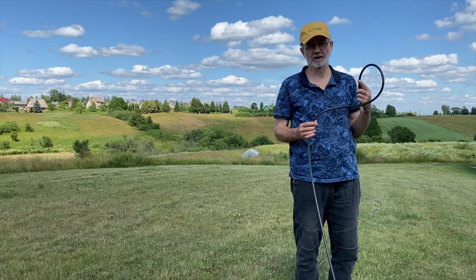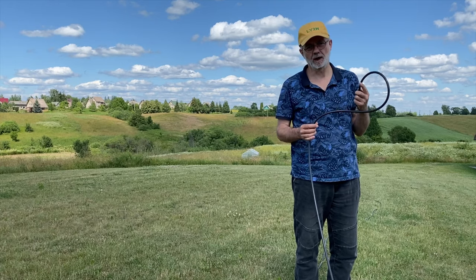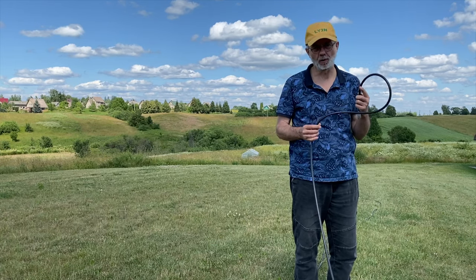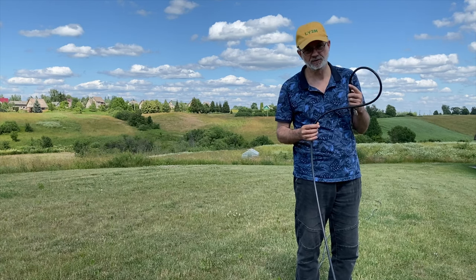Hello guys, this is Linas, Limajanki 2 Hotel. This short video is about how to coil up your coax cable correctly, stay calm and get the job done.